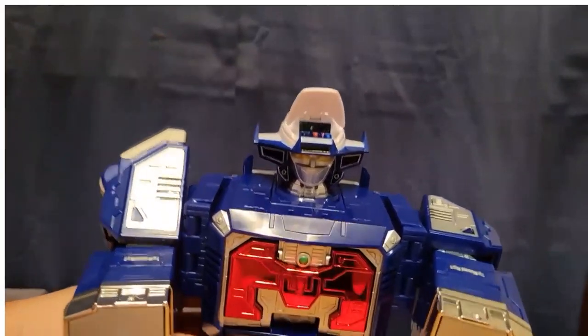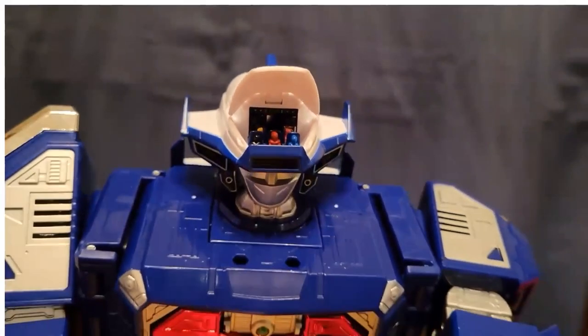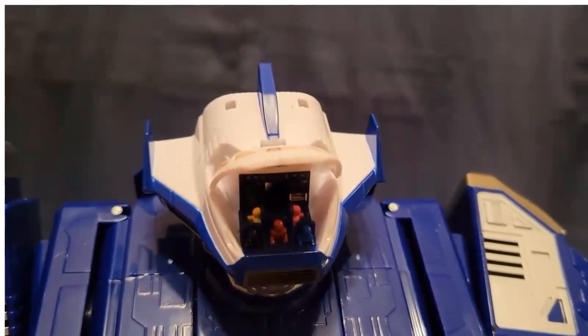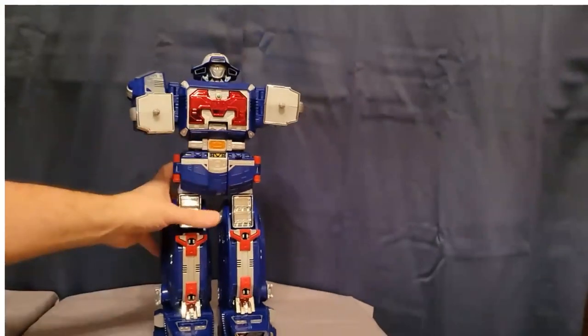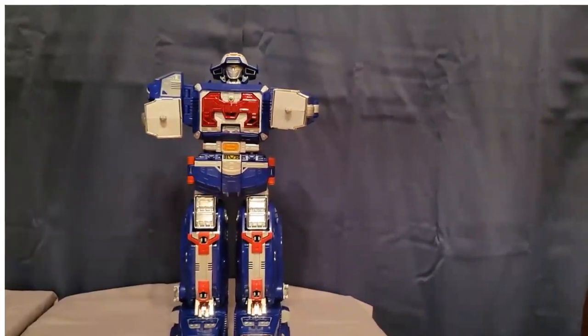If you open this up — there are the rangers sitting inside! How cool is that! The rangers are sitting inside the ship that makes up the head. You can bend the knees, turn the arms and elbows — it is pretty cool.